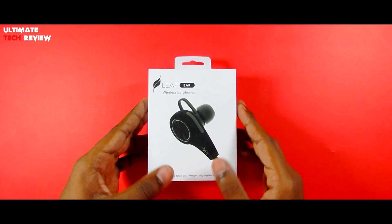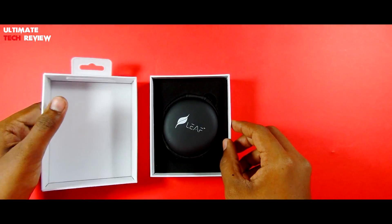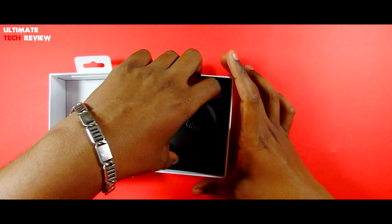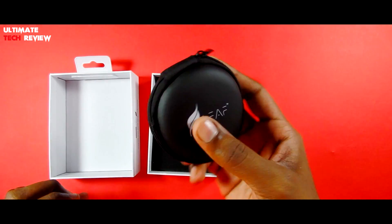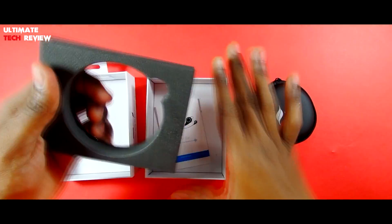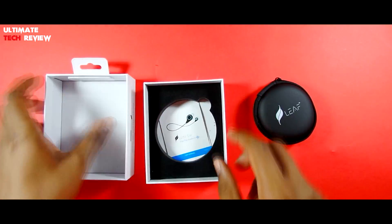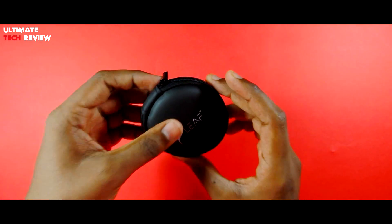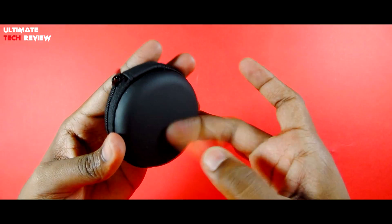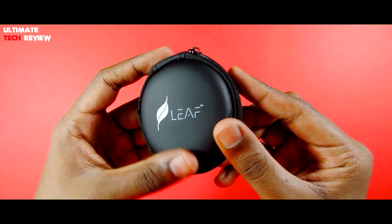Let us quickly open up the box and see what we get inside. So the first thing inside the box is this carrying pouch. It feels kind of tough in hands. We also have the user manual provided. The build quality of this carrying case is very tough and it might come in handy for a student or a frequent traveler to carry these headphones.